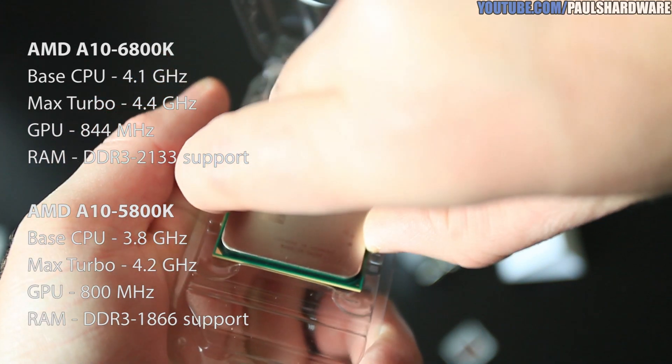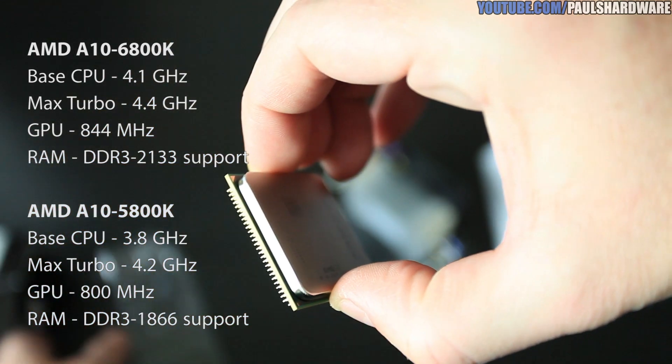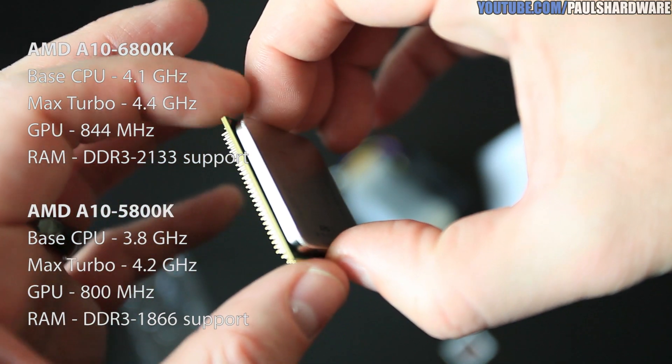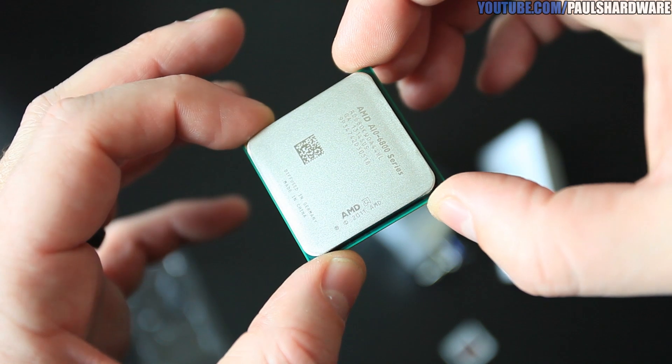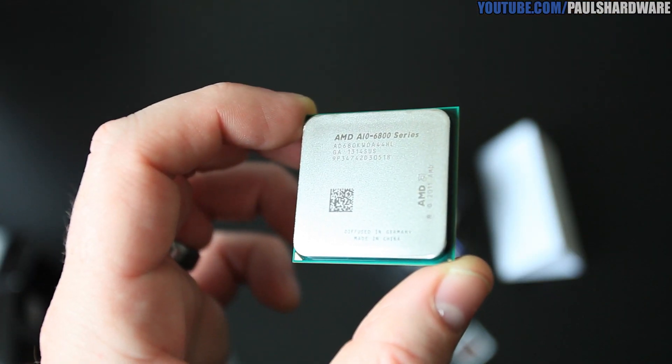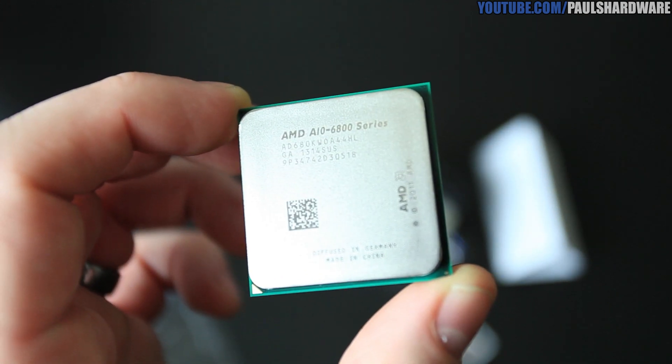That gives you roughly a 6 to 8 percent clock increase over Trinity. One of the nice additions is official DDR3-2133 support, and pairing an APU with fast memory is a great way to boost performance, so check out higher-speed RAM. The TDP is 100 watts, and the K suffix means it's a Black Edition, so it's unlocked for overclocking.